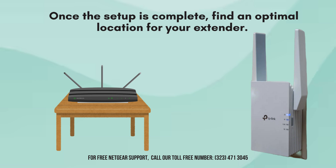After completing this setup, locate an optimal spot for your extender. Ideally, place it halfway between your router and the area with a weak Wi-Fi signal, ensuring it remains within your router's range for the best performance.